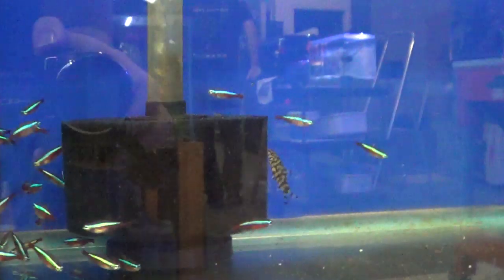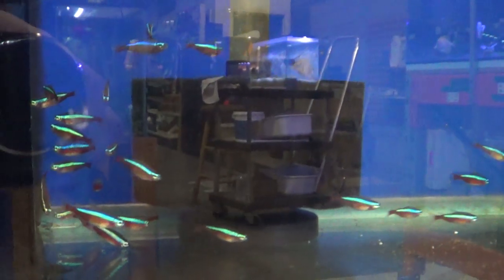In the final aquarium are the cardinal tetras. This is a great addition to most community tanks — they fill up the space beautifully.